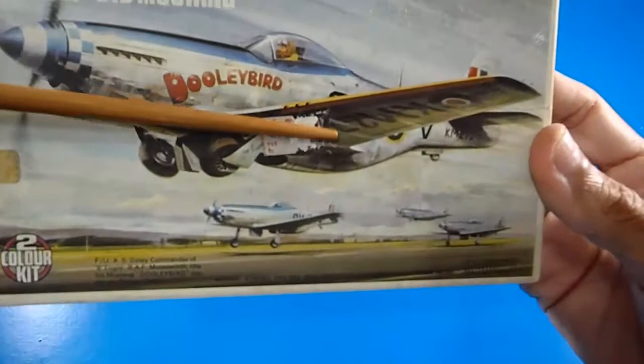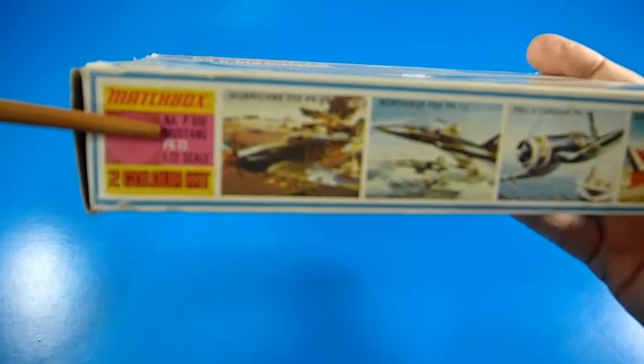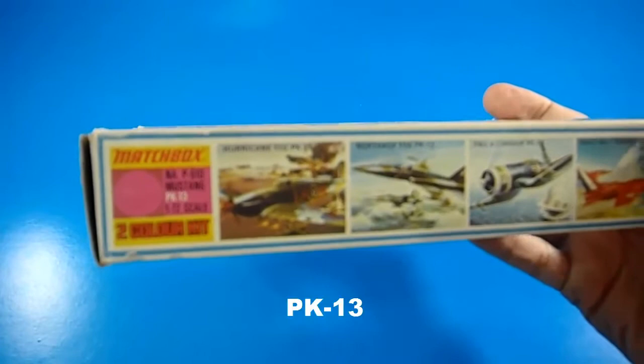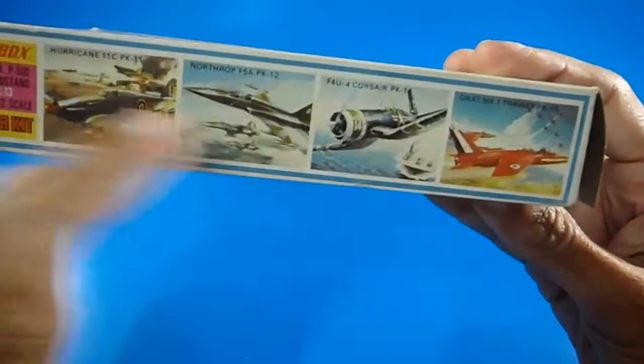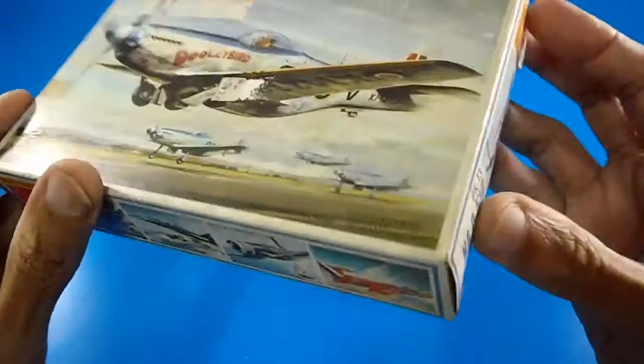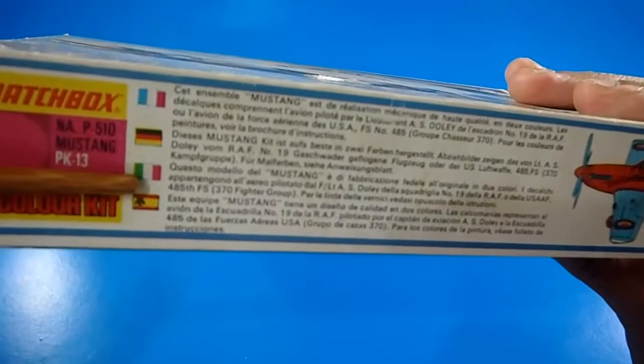There's a price sticker partially peeled off, and this is the catalog code for Matchbox — it's the PK-13. There is also a side catalog of other Matchbox models, and this side has information written in four languages: French, German, Italian, and Spanish.